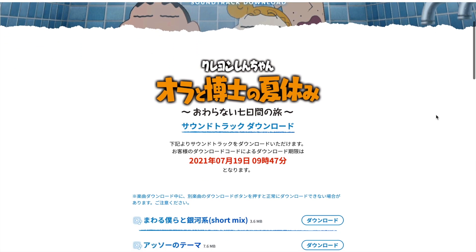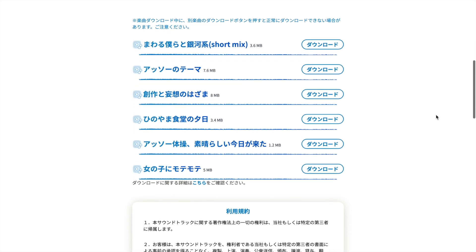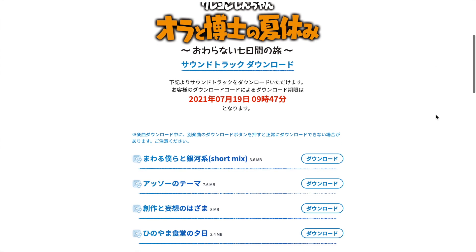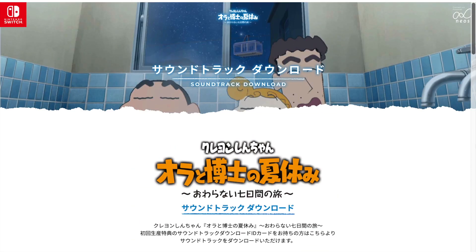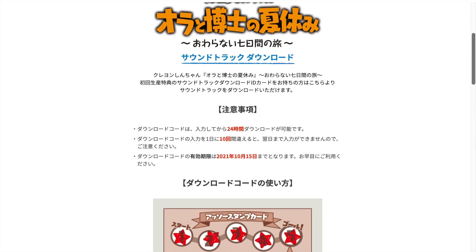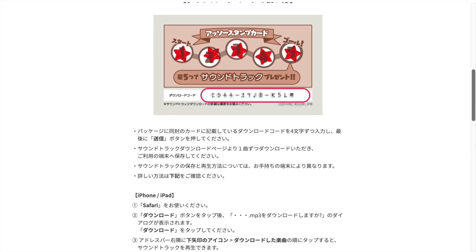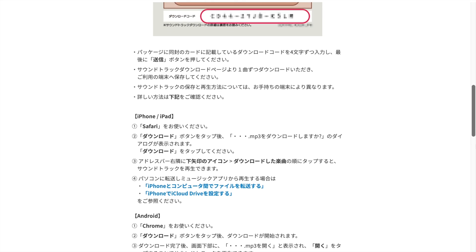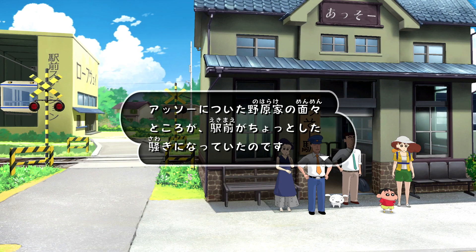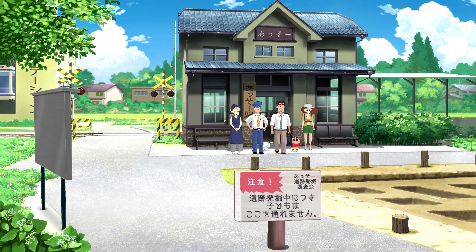Once you enter your code, you'll be taken to a download page. A date and time — 24 hours after you input the code — will appear letting you know how long you have to download the tracks. The card is modeled after relay cards or stamp cards often used across Japan, where the idea is to visit various places or train stations to get a full card, which usually results in getting some kind of prize. In terms of attention to detail, it's really, really well done.